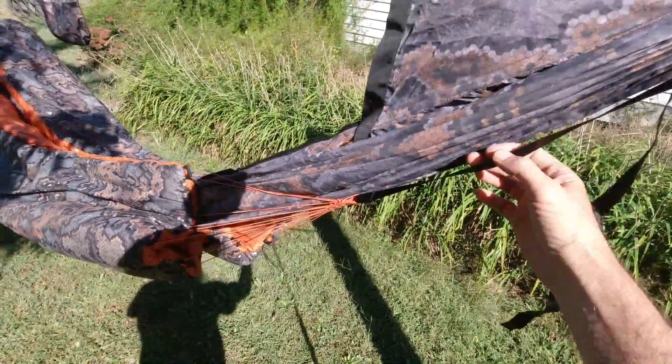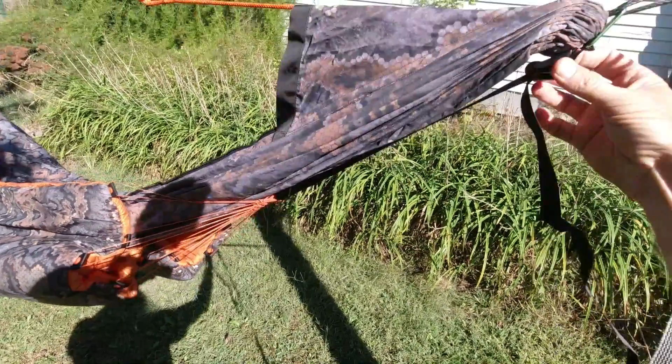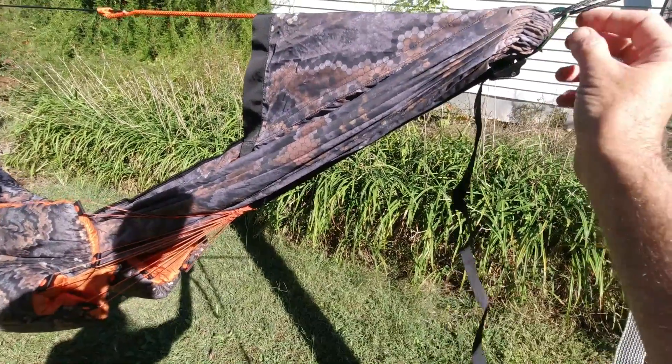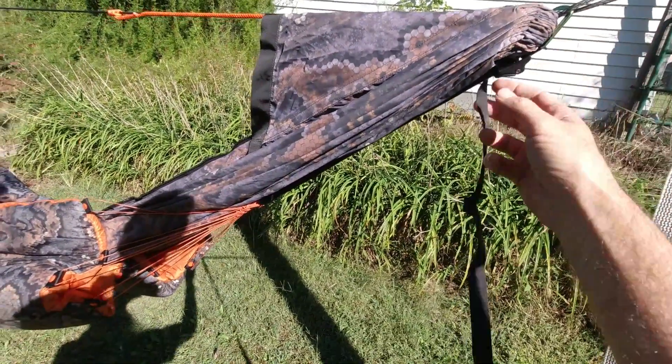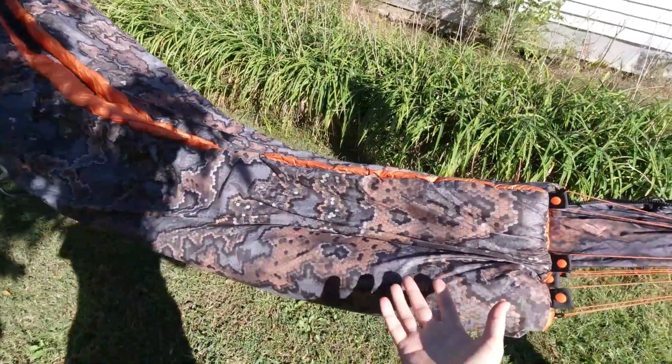So we came up with this system here — it's got a piece of grosgrain webbing that goes up to a slider clamp and attaches with a d-ring in between, and then it's adjustable.